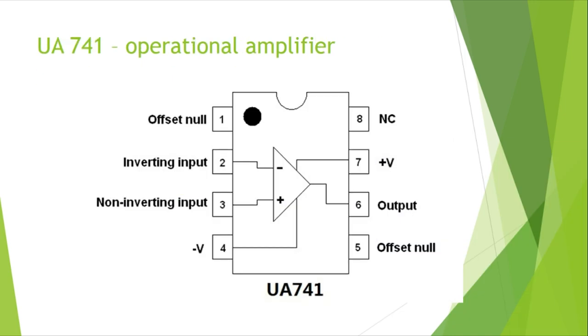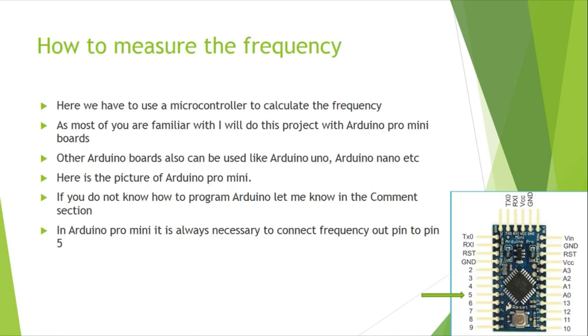Here is the pin configuration of the op-amp IC I used. You can refer to the datasheet of this IC for more details. So the big question is: how do we measure the frequency?